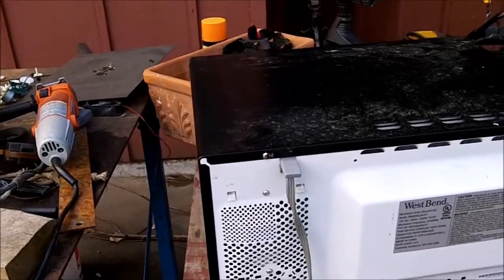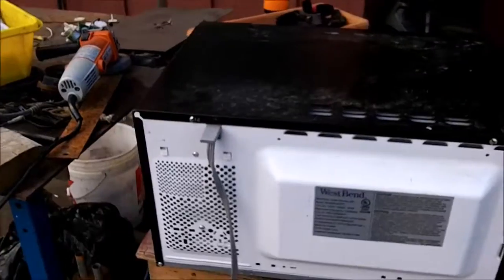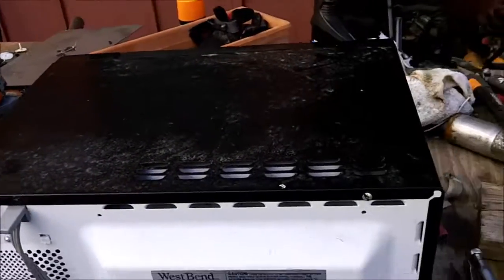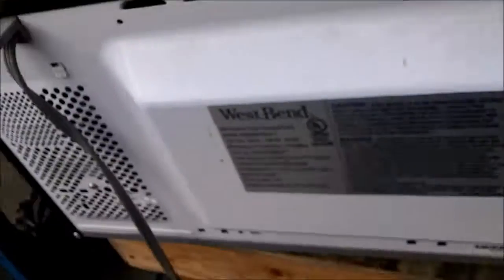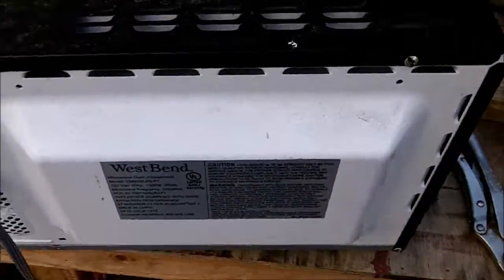I'll let the glass cool off and pull it out. So I decided to open it up because I think it just has a bad magnetron, and I have a spare one we can put in and have some more fun. This one has these stupid torque bits with a stud in the middle, so you need a tamper-proof torque bit driver with a hole in it, which I don't have.